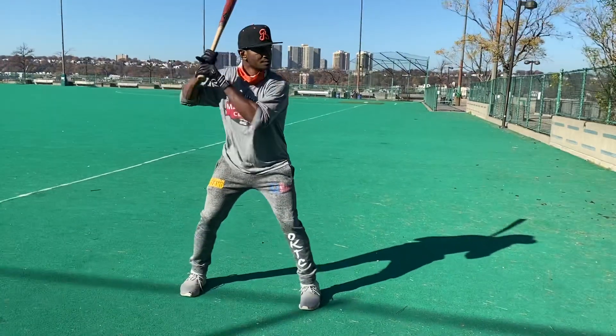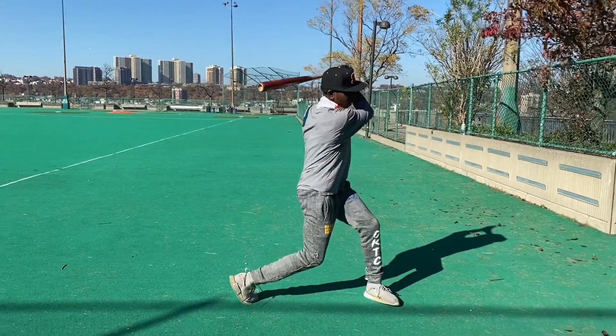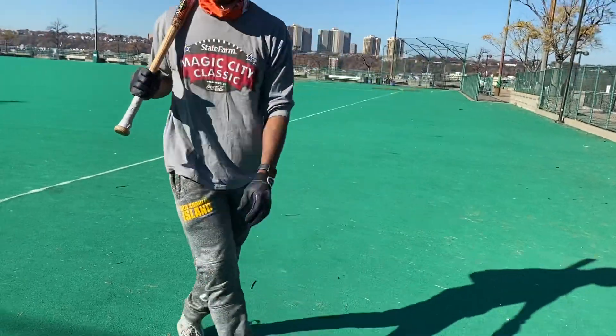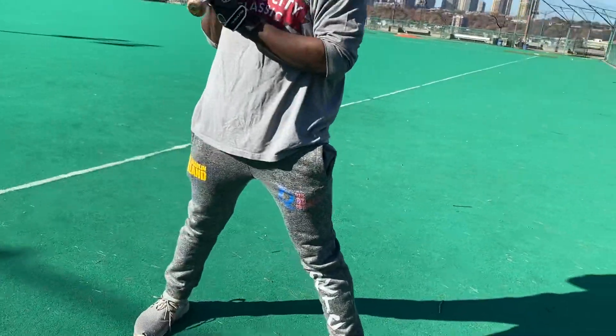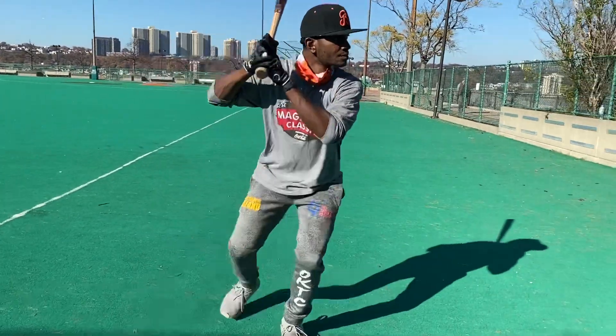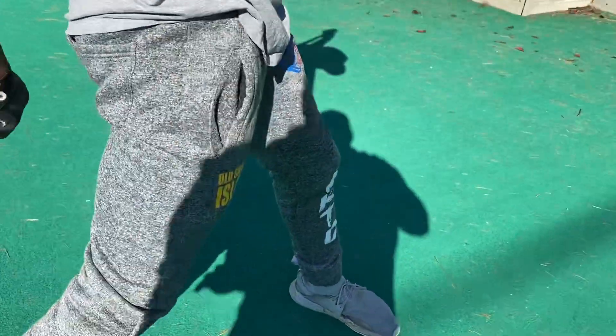So this step-through drill works like this. Boom — then he goes down. You're going to have the same base you want, nothing changes. Now you go through it — boom — and he's going to hit up on the back foot. When he finishes, he's going to dip.